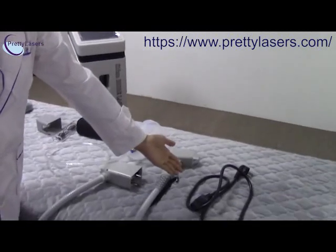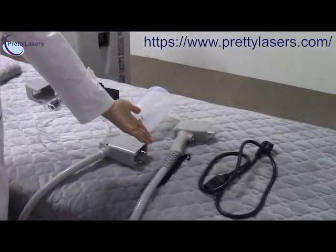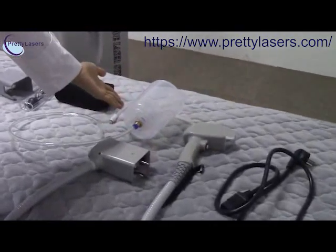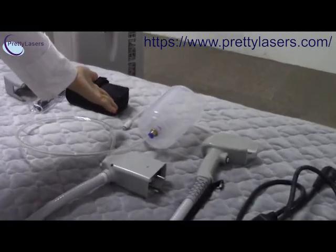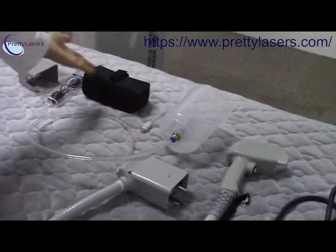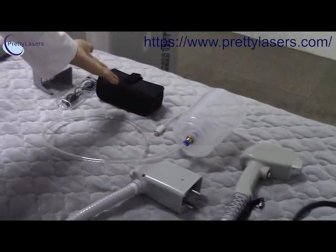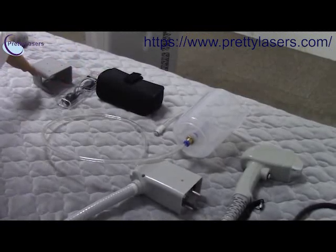This is the plug, this is the working handle for the machine, and the water bottle, and the water flow and water out tube. This is the glass for eye protection, and the shelf.